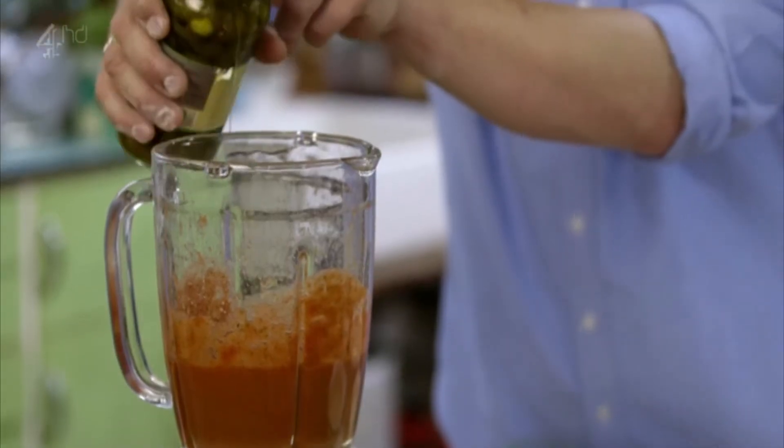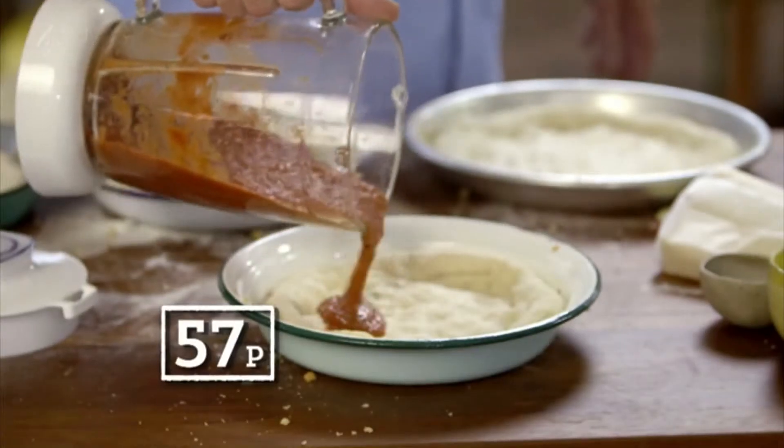For a bit of heat, nick a little vinegar from some jarred pickled jalapenos. And friends, the sauce is done.